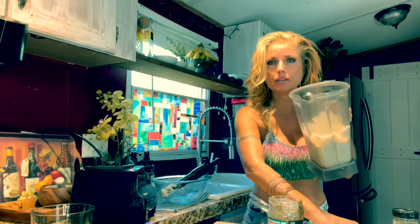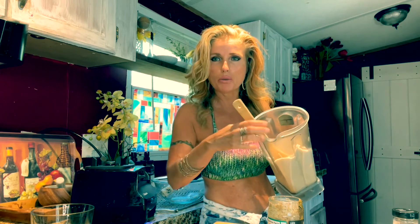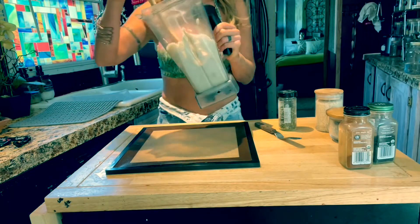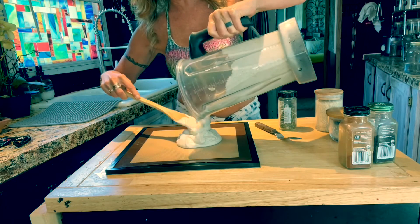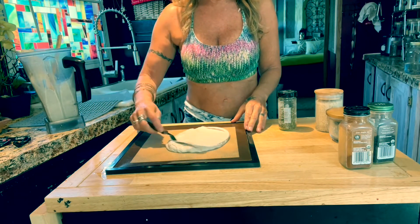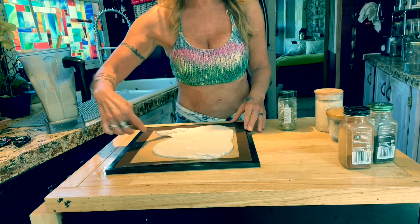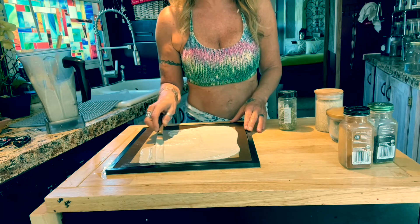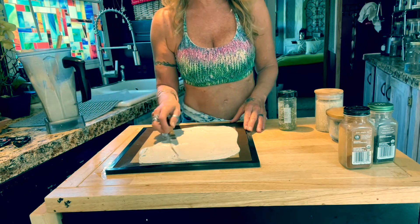This is what it looks like — just like a real batter mix, looks like something you'd make cookies with. I'm going to lay this out onto a dehydrator sheet. I pour the batter onto the silicone sheet and use an offset spatula — without one I would not be able to do this. I lay it out just like making a pancake, except it's much better for you. These are live foods, not full of preservatives like store-bought crackers.